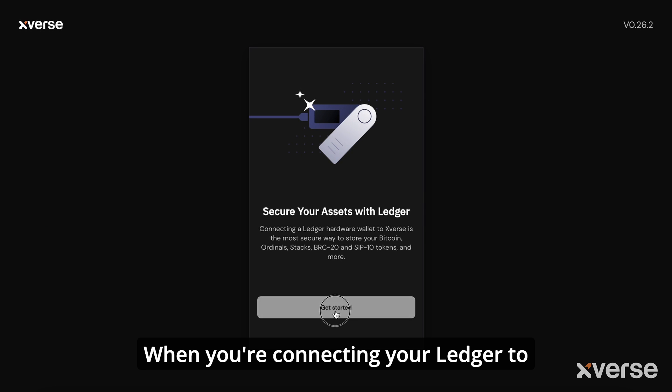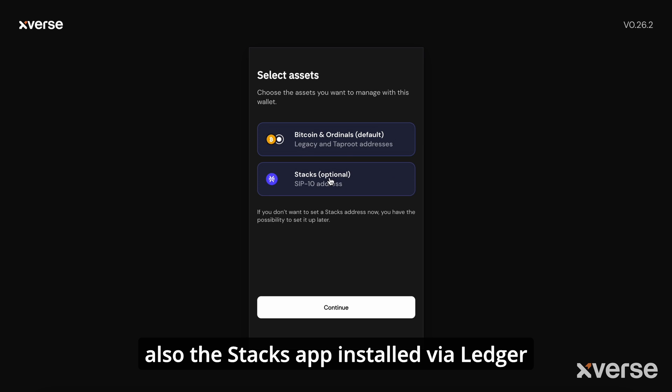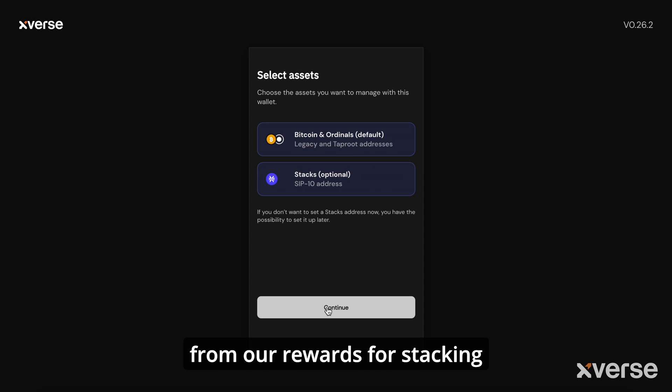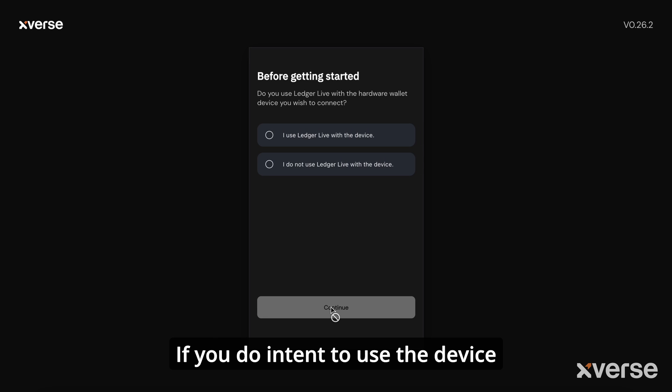When connecting your Ledger to Xverse, make sure you've got the Bitcoin app and the Stacks app installed via Ledger Live on your Ledger. As we want to be able to receive Bitcoin from our stacking rewards, we also want to make sure we include Bitcoin. If you intend on using the device to store ordinals as well, it is highly recommended to start with a fresh Ledger and not use Ledger Live to transact Bitcoin.